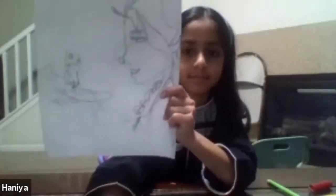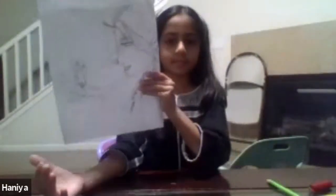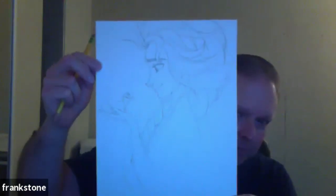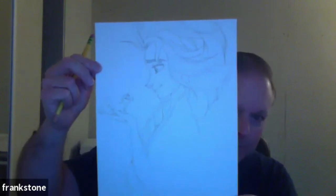I like those lips - lovely. And I like how you guys are changing the shape of the hair, making it go thick and thin. Beautiful. Anybody else? Frank - let's see Frank. Beautiful. Looks like straight out of a coloring book. Look at that great braid - that braid is really nice.